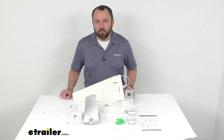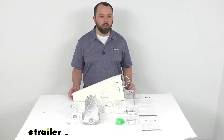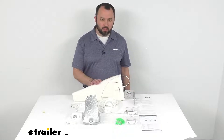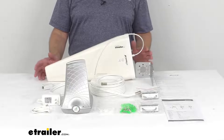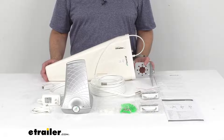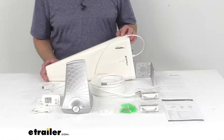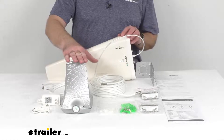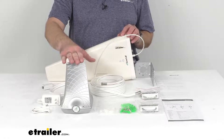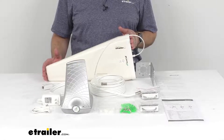Hi everybody, Andy here with eTrailer.com, and today we're going to take a look at this SureCall Flare 3.0 in-home cell phone signal booster with this directional antenna. If dropped or garbled calls keep you wandering around your home looking for a signal, this might be a good solution to consider. SureCall's cell phone signal booster gives multiple users a stronger connection at your home, office, or cabin — wherever you need it.